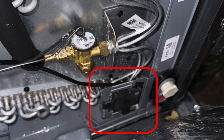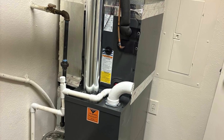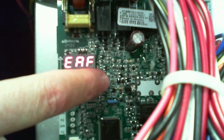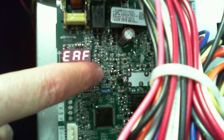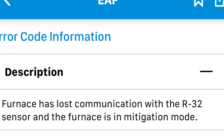So my message to you is: if you just installed an R32 coil, take the covers off. There is a sensor located on that primary drain pan, and you're going to have to run it down and plug it into the board on that furnace. That EAF code is essentially a communication error with the sensor — it's saying, 'I don't see it here, there's a problem.' And it will not allow the system to operate.